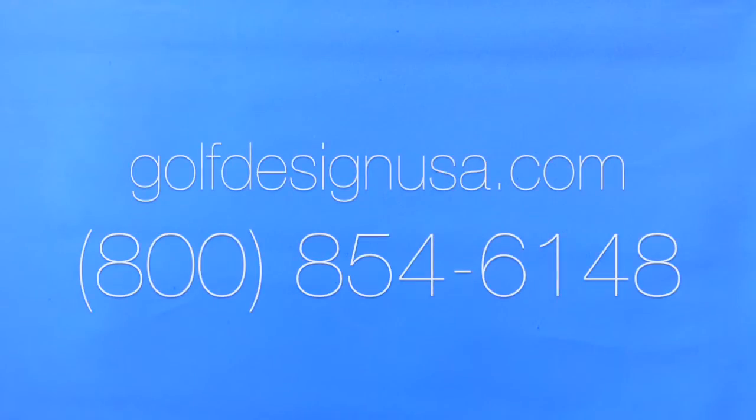Experience the discernible difference yourself by visiting our website or calling us at 1-800-854-6148.